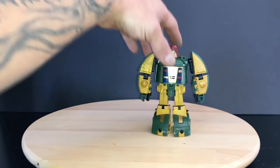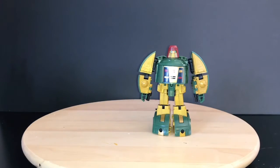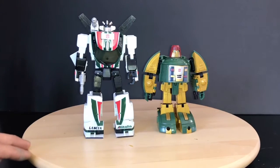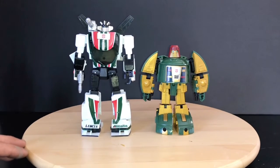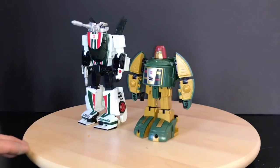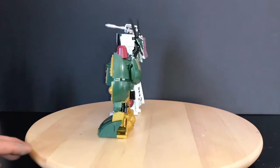We'll start off with Cosmos. I think he scales much better with the other Masterpieces than the X-Transbots one. The gold on Cosmos will be a little bit more yellow, but I'm okay with that, and I dig the green they used.